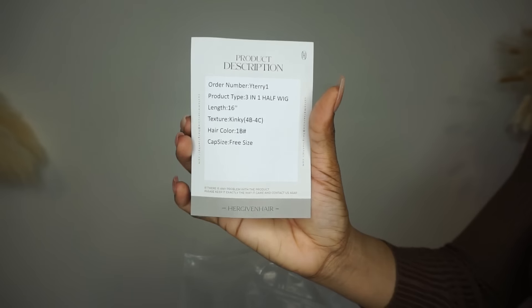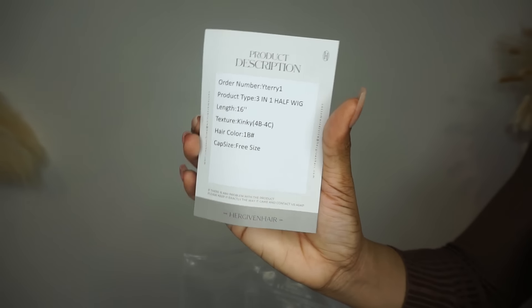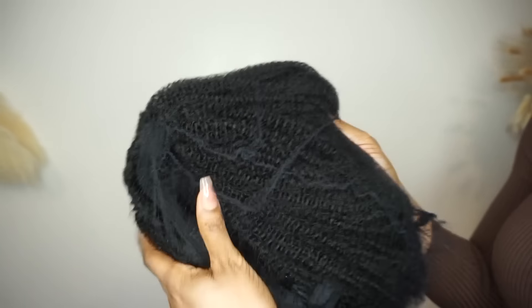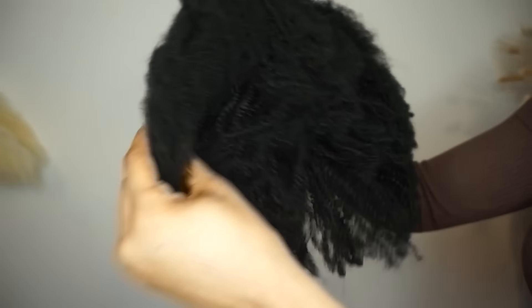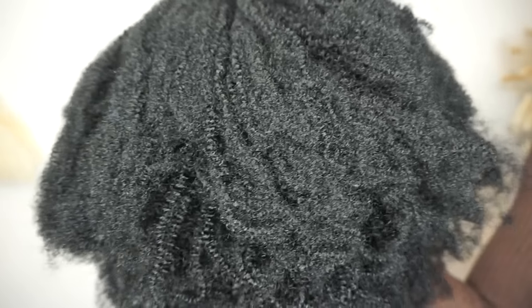Extra wig combs are included. The wig I'm gonna be working with is a three-in-one half wig, length 16 inches, texture kinky for 4B/4C hair, hair color 1B, cap size free size — so any head circumference can work with this. The texture is coiling and it's popping. Now I see why it's called Her Giving Hair — actually, it's my giving hair now.